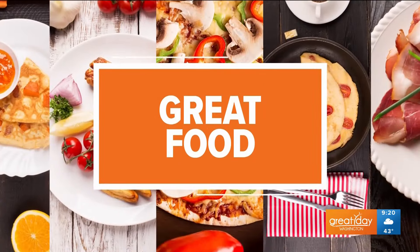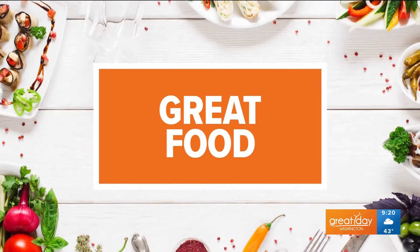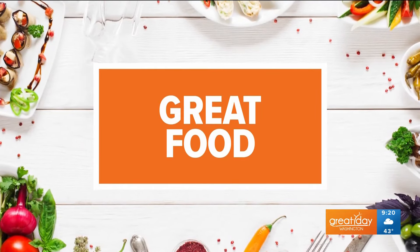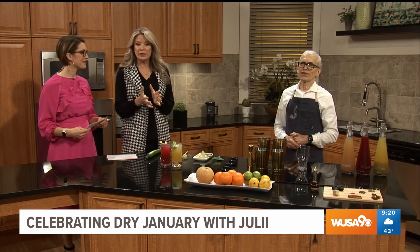Dry January is technically coming to an end, but it doesn't mean all your health efforts need to. The great news is there are plenty of delicious offerings of non-alcoholic drinks in our area for you to enjoy. Today we have Tico Rodriguez, the bar manager of Julii, located in North Bethesda's Pike and Rose.